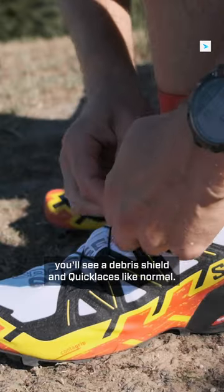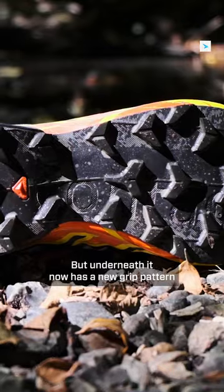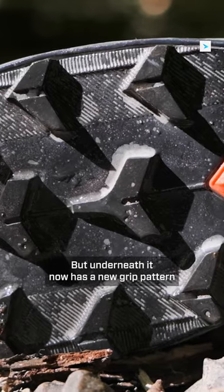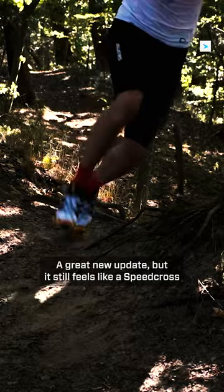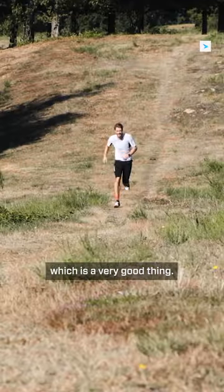On top of your foot you'll see a debris shield and quick laces like normal, but underneath it now has a new grip pattern to make you feel more secure than ever. A great new update, but it still feels like a Speedcross, which is a very good thing.